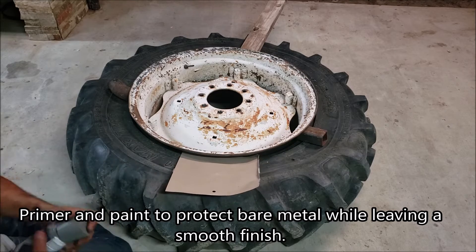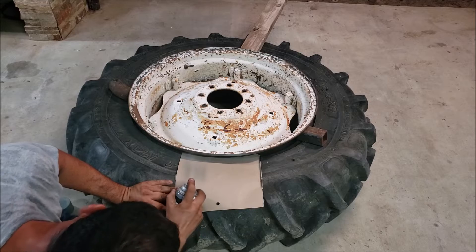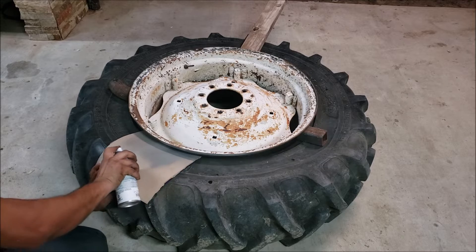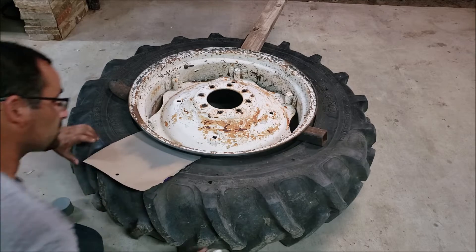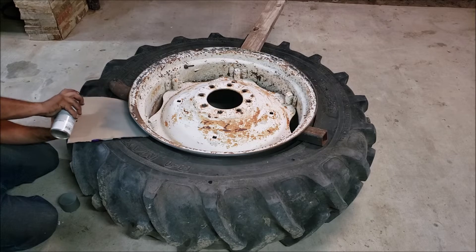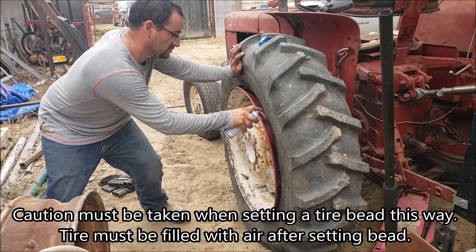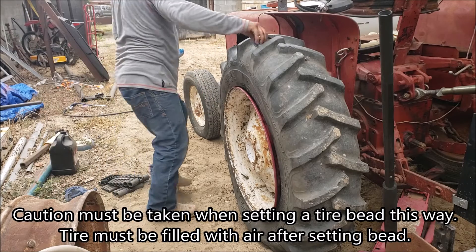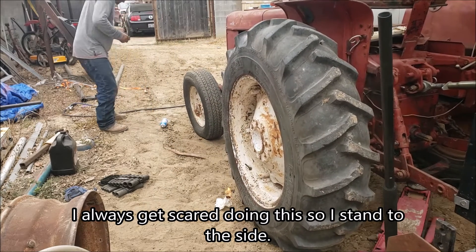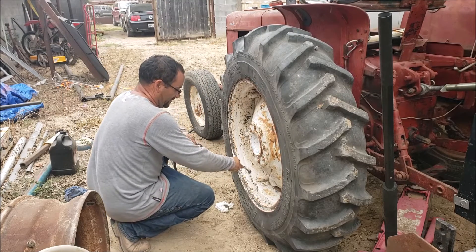I'm gonna go ahead and see if I can prime little sections at a time. There we go — kind of scared me there. Now put some air in the tire.